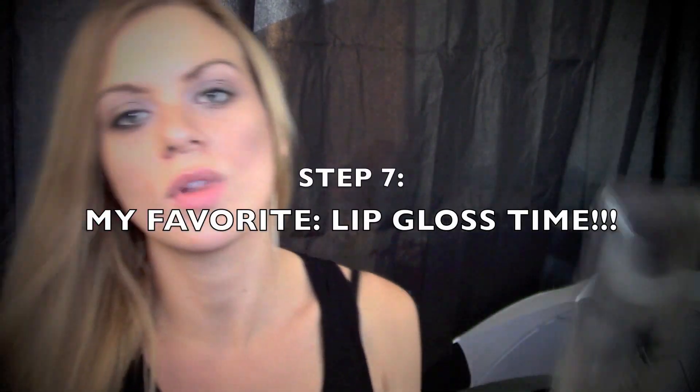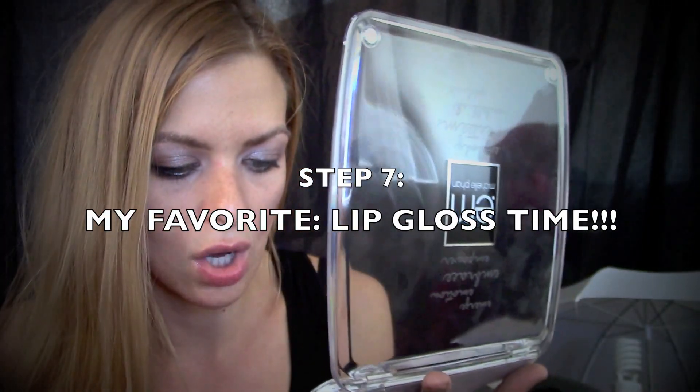This is the last step. There is no lip brush either, but it is a gloss. So I'm going to go ahead and just use my finger here quickly so I can complete the look. Ladies and gentlemen, there's the look.